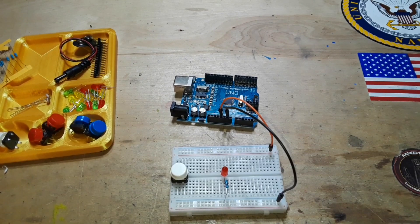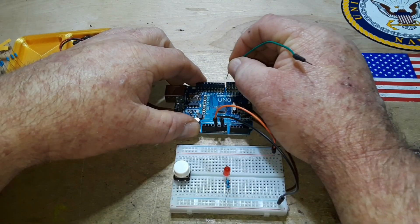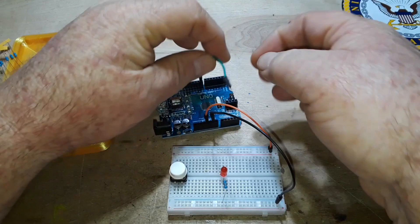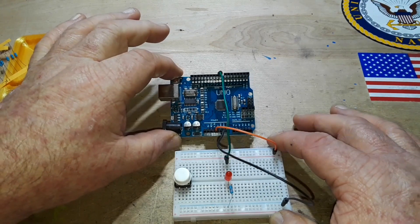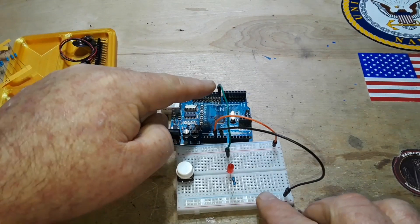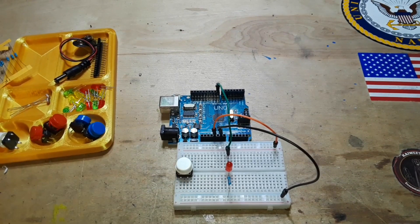Now we're going to go from one of our digital pins — it really doesn't matter which one, but to keep things lined up I'll choose pin 8 — and pin 8 is going to come over to our LED. When the Arduino processes the input and says turn on the output, it will send 5 volts through this green wire into the anode of the LED, current-limited through the resistor, through the ground and back, giving us our complete circuit.